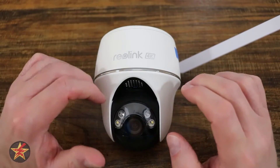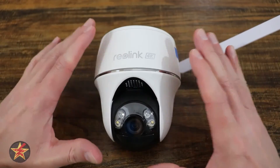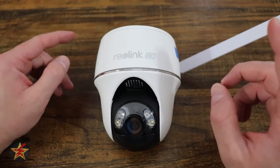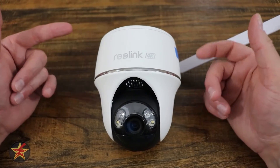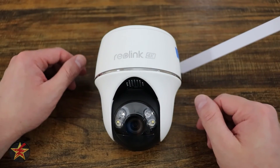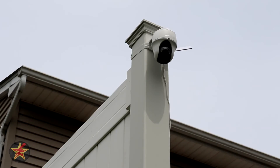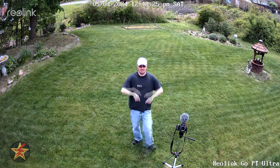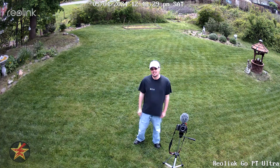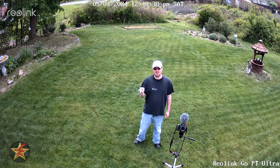Reolink is one of the manufacturers with the most robust applications for their cameras, so whether you're a novice or an advanced user, you'll find something that works best for you. For audio testing, here is how voices sound from the camera and from the app: 'Reolink Go PT Ultra audio test. Sally sells seashells by the seashore. Peter Piper picked a pack of pickled peppers. Test one, test two, test three.' Audio from the camera to the app sounds not terrible at all.